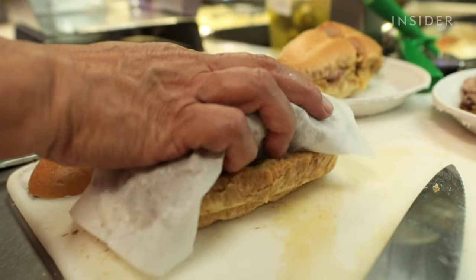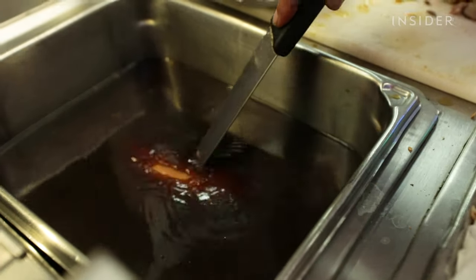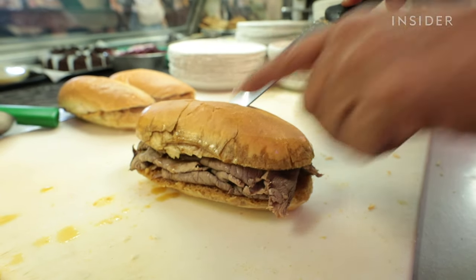We opened in 1908 here in Los Angeles and we're the longest continually operating restaurant here. So Philippe, in 1918, accidentally dropped a roll in the pan drippings of the beef he was cooking. The customer was in a hurry, took the sandwich as it was, and came back the next day requesting it be dipped. So that was really the birth of the French dip — a happy accident.